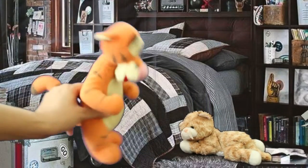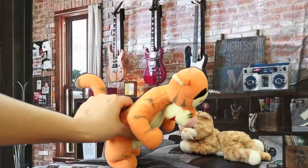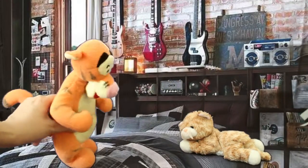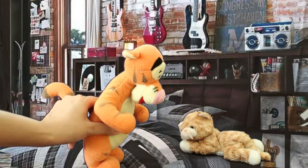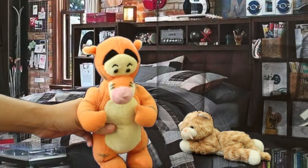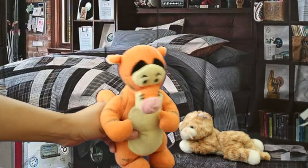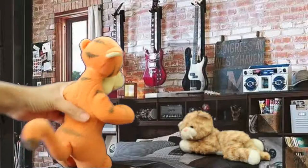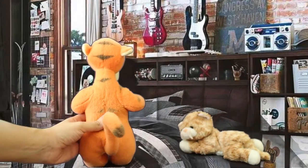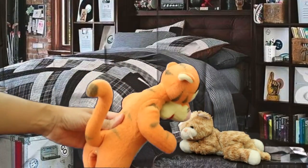And then we put it in the microwave. How are we going to open the microwave Tiger? We don't have opposable thumbs. Oh don't worry about that Beanie. We can pull on the microwave door like this. Pull, pull, pull. That should be easy Beanie.